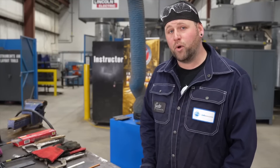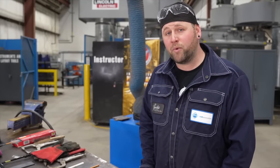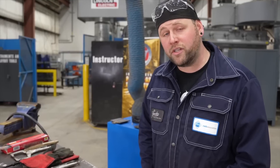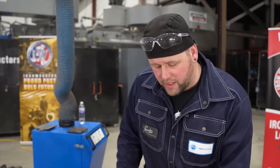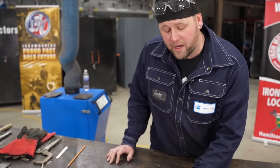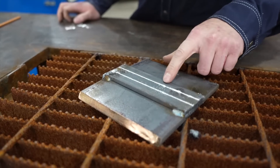Gouging can be an aggressive process. It's very important to remember not to damage your parent metal. If you gouge into your weld, that will make you fail your test. What I'll do is start on the edge, dig down until I find my weld line. Now I know how deep I have to go and I'll carry that all the way through.